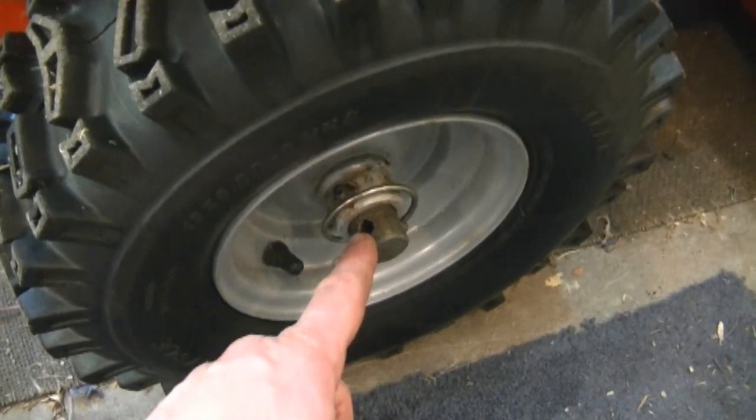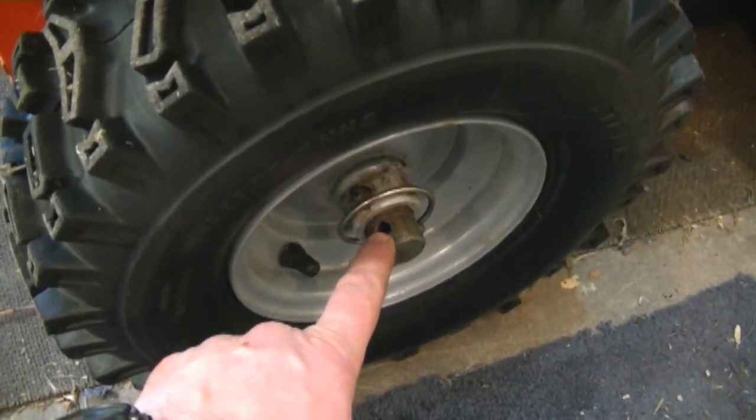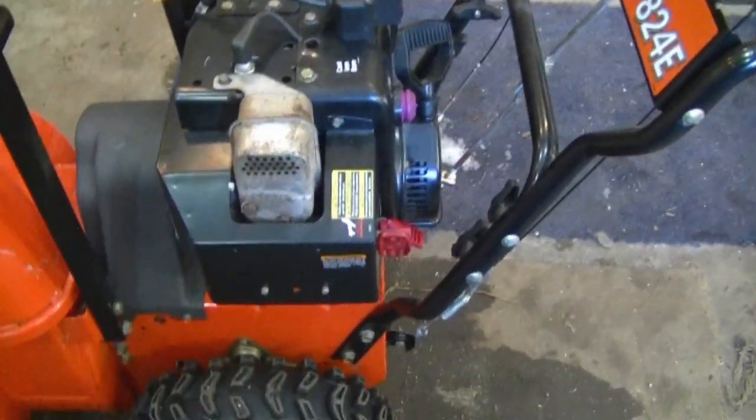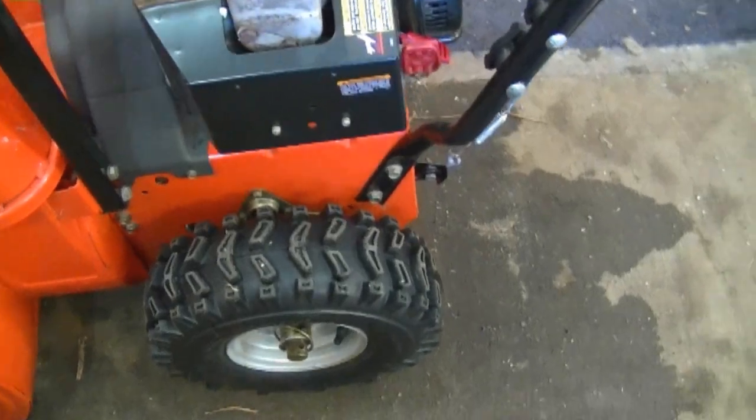Now in some snow blowers you're only going to find a hole on the shaft on one side, but this blower here has a hole on each side. The reason why there are extra holes in there is for different traction options.